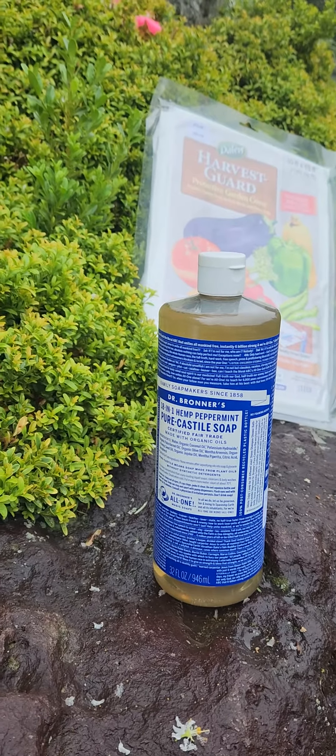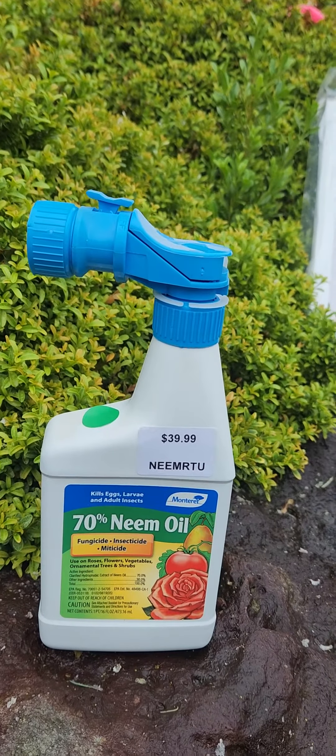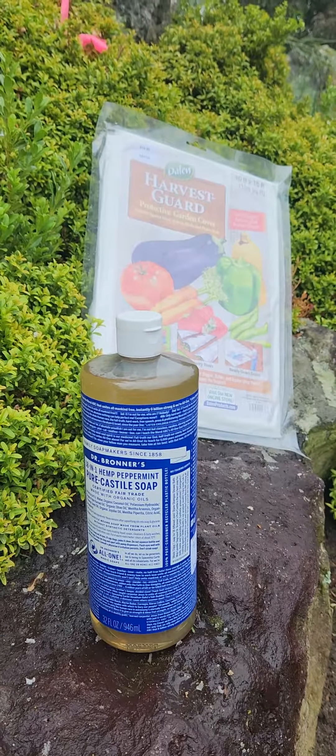Those are just some quick, easy tips on aphids and how to deal with them. Stay tuned for more information about plants, cool natives, and other interesting gardening topics the rest of the season.